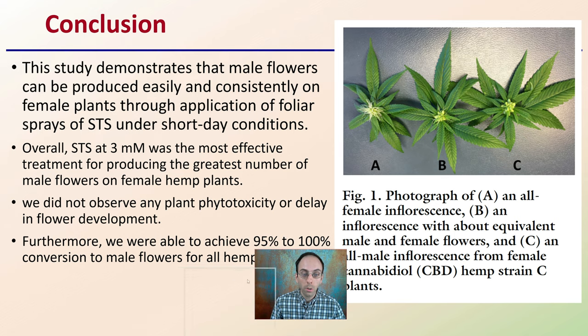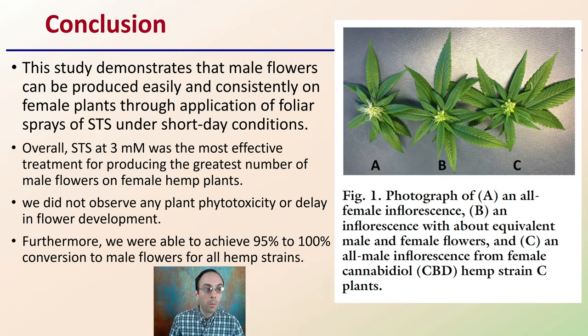What's the general conclusion of this study? This study demonstrated that male flowers can be produced easily and consistently on female plants through application of foliar sprays of STS under short-day conditions. STS at 3-millimolar was the most effective treatment for producing the greatest number of male flowers on female hemp plants. No plant phytotoxicity or delay in flower development was observed, which is a great plus. Furthermore, 95% to 100% conversion to male flowers was achieved for all hemp strains.